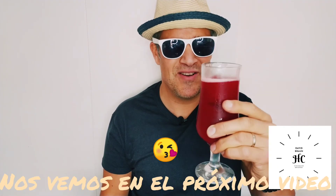Anyway, cheers, enjoy your day and see you in the next video.